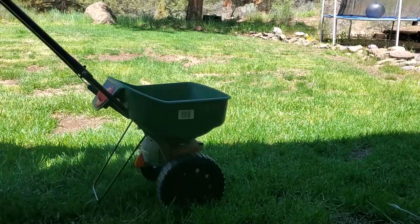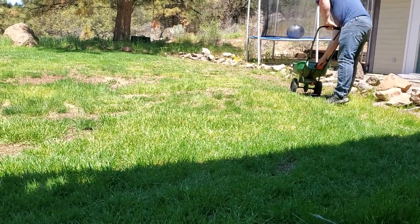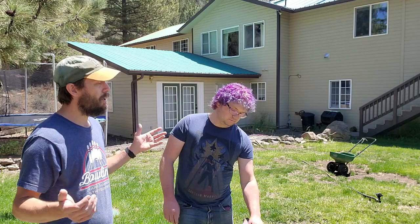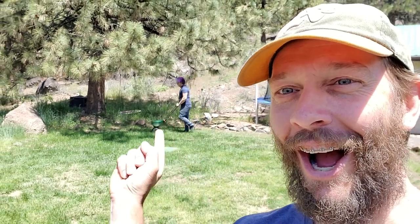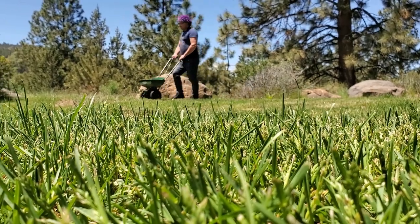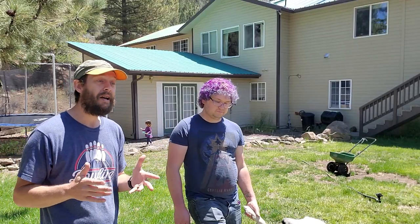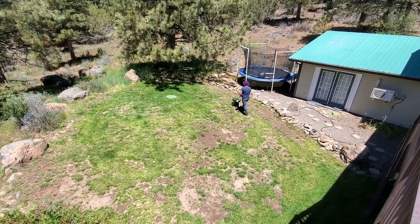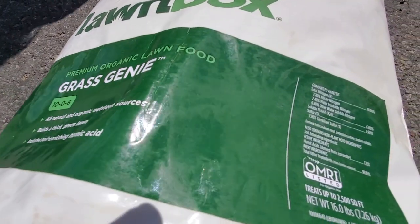In Robbie's particular case, this is more important because of the bare dirt spots we've got. We've been working to fill these in — we did some seeding back in September and October and we've done some pre-emergence. We can't put seed down now, so the only way to fill those spots is to make the grass grow into them. We're going to be putting down a fair chunk of nitrogen, but we're a cool season grass going into high heat very soon, and these grass types don't really like that. So we're going to be pushing sustained slow growth.